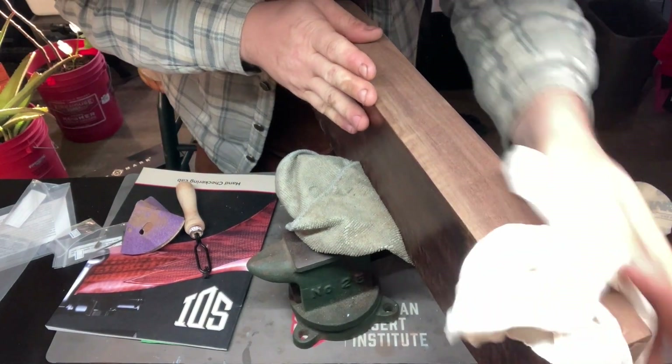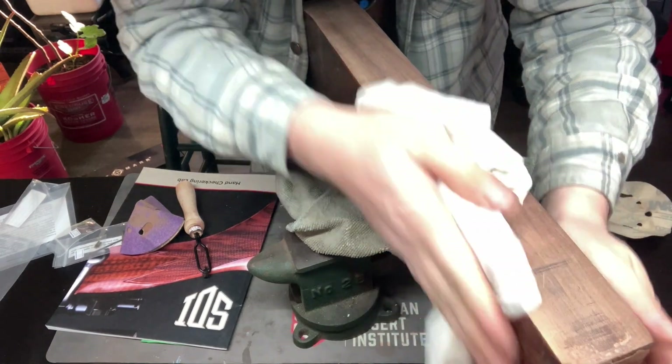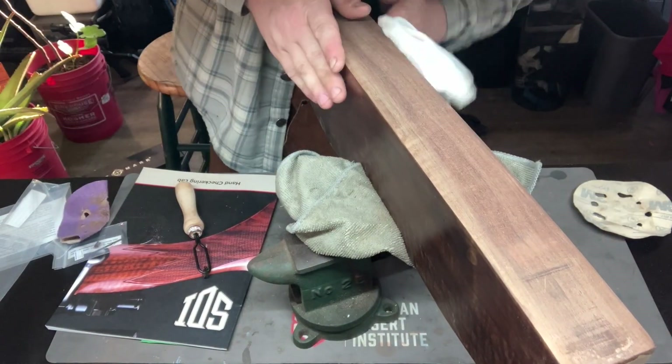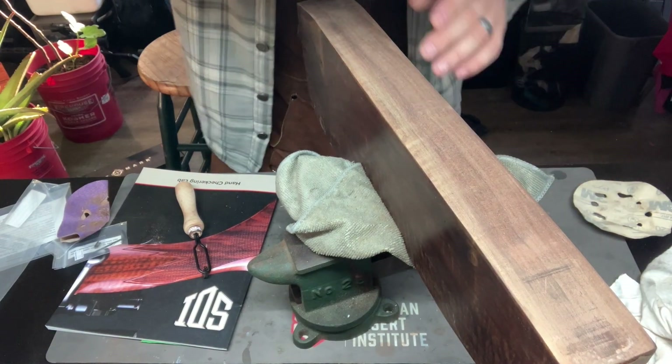Good thing here — this block of wood was pretty well taken care of before it got to me. Using the rasp wasn't really necessary, so it's just going to be a good sanding. Now I'm going to go over to the 220 and rub that down.